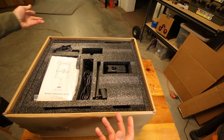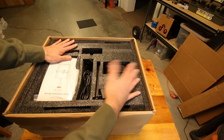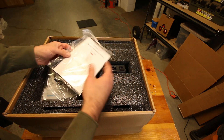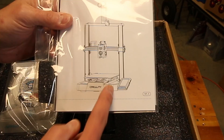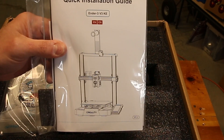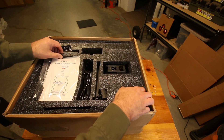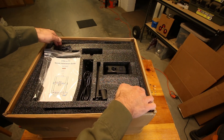There are many, many printers on the market today. Ender and Creality is not the only game on the block anymore — they are one of many. The reason why I went with this model is because I've had great success with my original Ender 3 Pro.